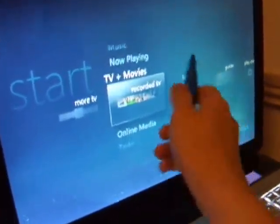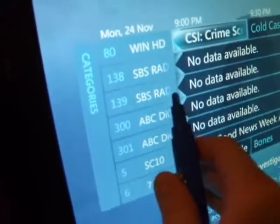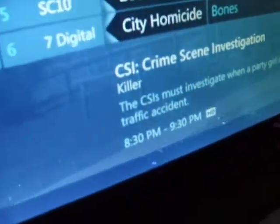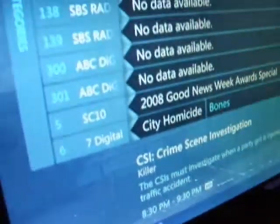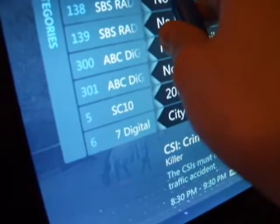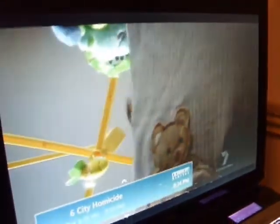I just thought I'd show some more. This is now Media Center. In Windows 7 it's meant to be organized for touch, or whatever. Works better with touch. But anyway, you can still do the same basic things. It's just an ad at the moment. So anyway, it's pretty cool. Thank you.